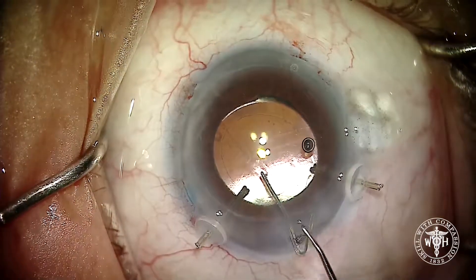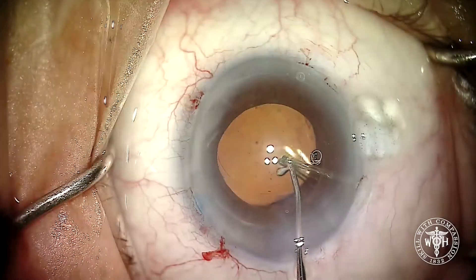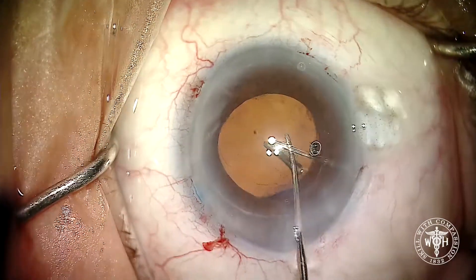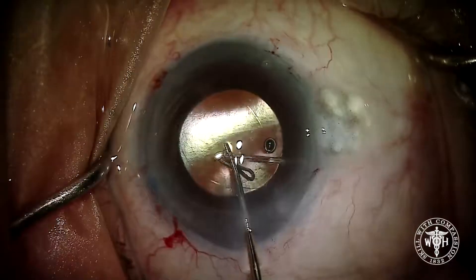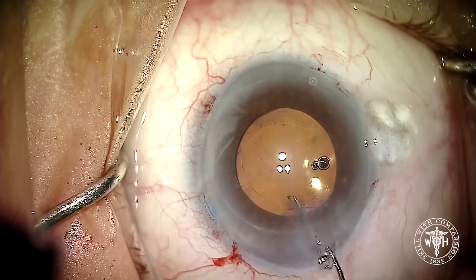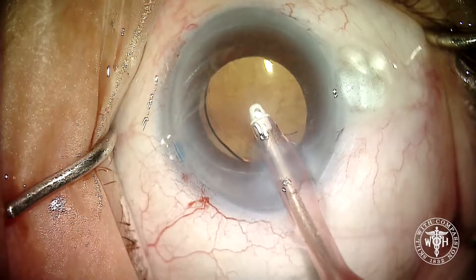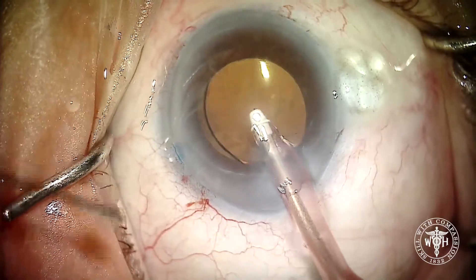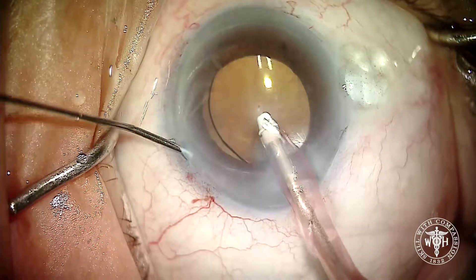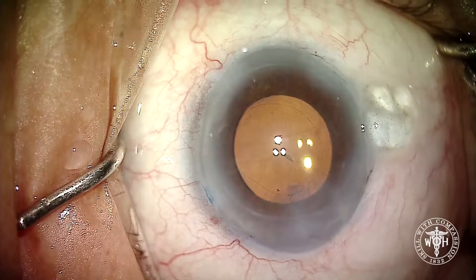Now that the implant is in, I'm going to take the little elastic bands off and just pull the hooks right out through the main wound. You can do whatever you want — some people like to tease them out through the paracenteses, but I've got a big wound so I might as well use it. You can see now that with the hooks out that lens has a fair amount of mobility, but it's no worse than it was before we started the case. Careful aspiration of viscoelastic, trying not to allow the chamber to shallow, so we don't worsen the zonulopathy.